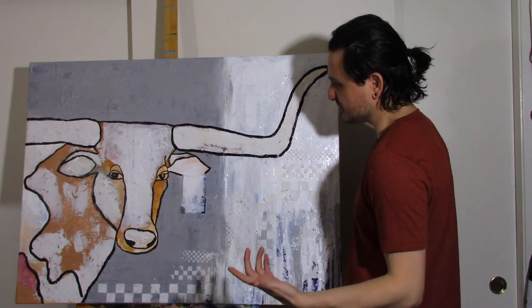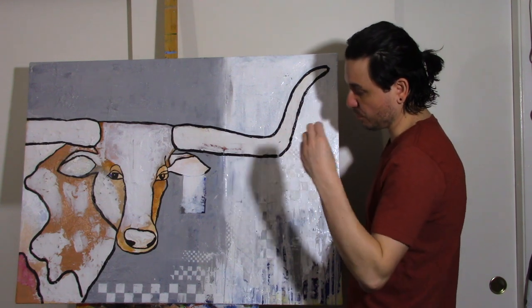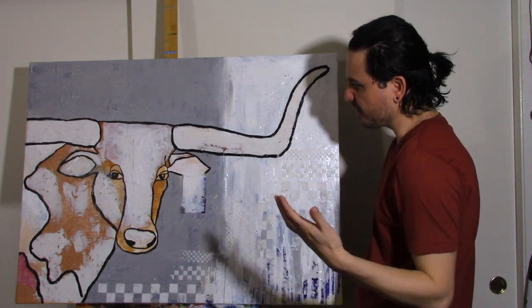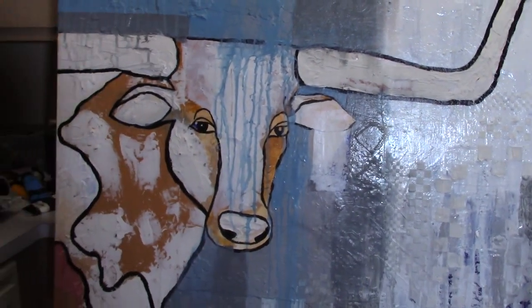I added some texture to the horns and outlined them in black because I was starting to lose the lines and I don't want to lose those. I do want this to be very gray and white and black, with a lot of gray gradients. I added a little bit more pattern because I love pattern. Now I'm adding color — gray-based white — and adding some texture.